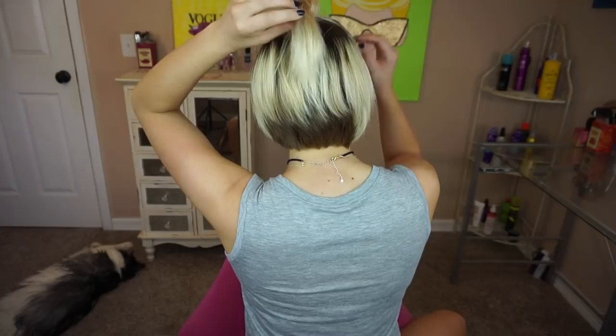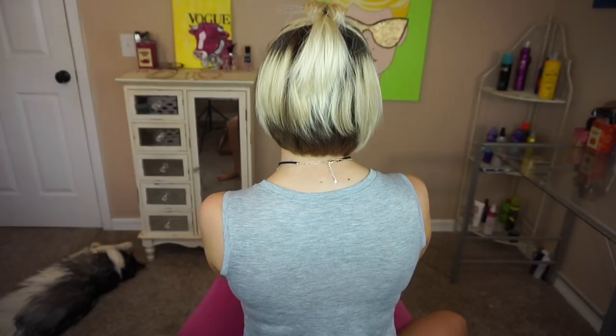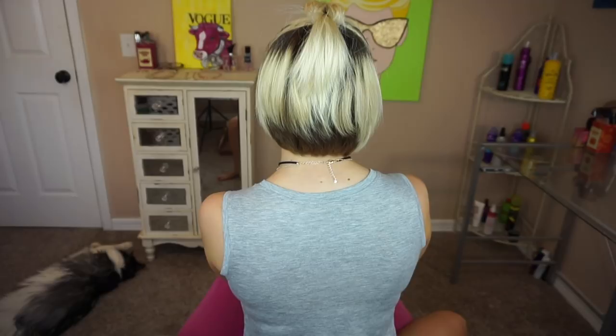So that is it for this hairstyle. I am going to show you all sides really quick so you can see what it looks like and you can see how these two little ponytails look in the back. You can see back here we do have the two ponytails but you really can't see that, and it does just give a little bit more fullness to your ponytail. All right, that is it for this video — I hope you enjoyed, thank you so much for watching, and I'll see you next time, bye!